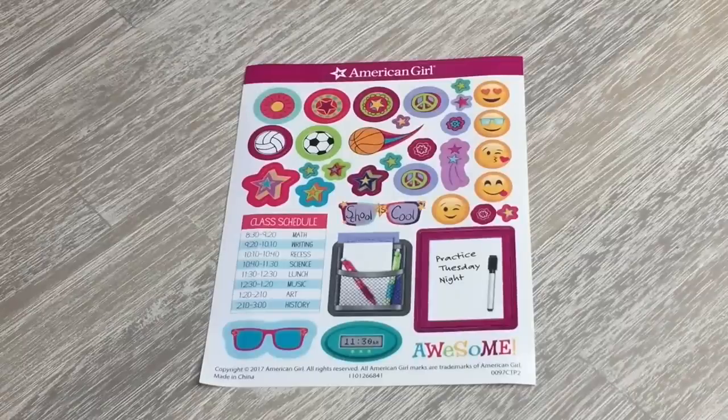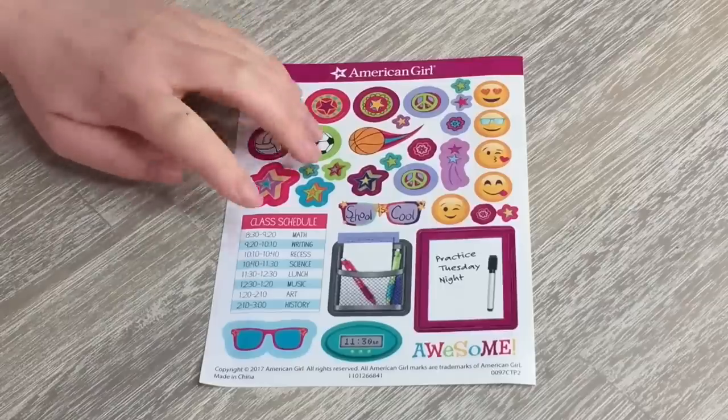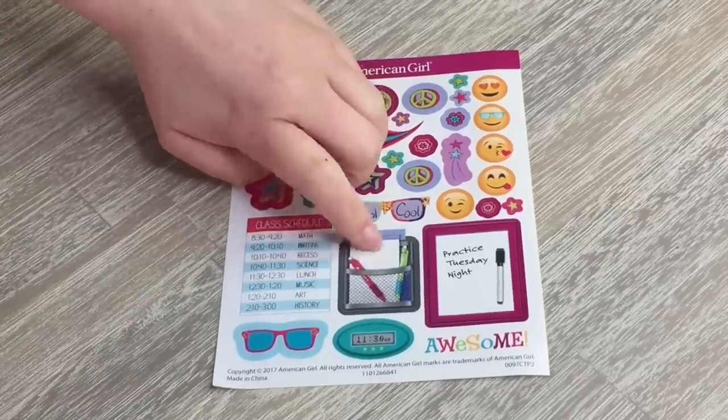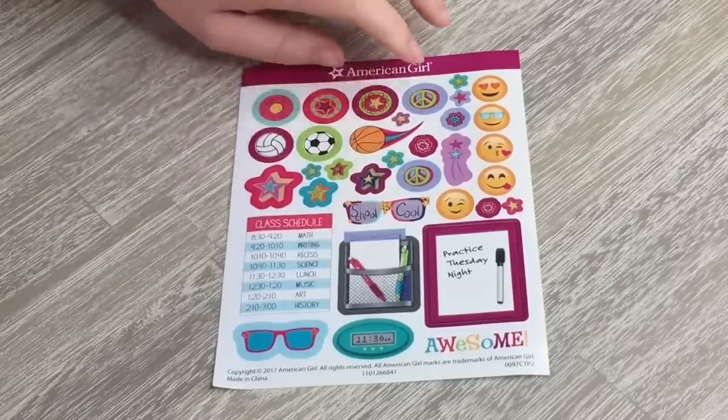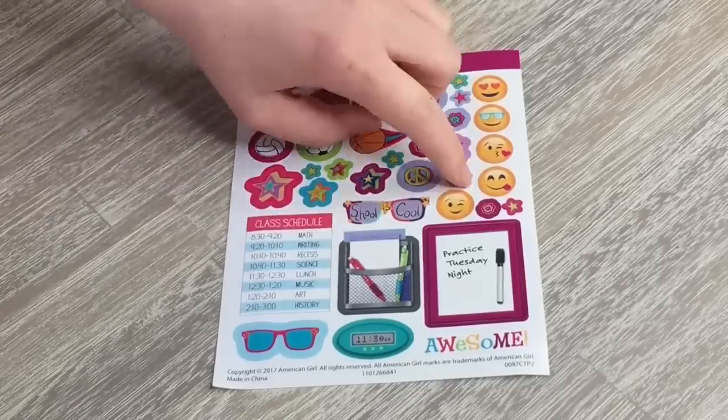There is another great personalization element to the set: a sheet of stickers with multiple different emojis, some sports-themed stickers, and at the bottom some more realistic ones that look like a holder for your pens and papers, a pretend whiteboard, and a class schedule.